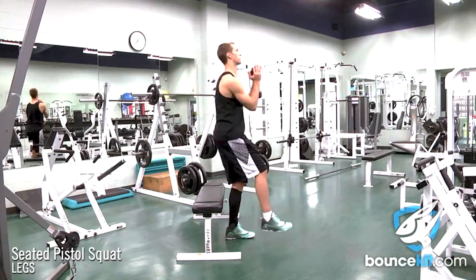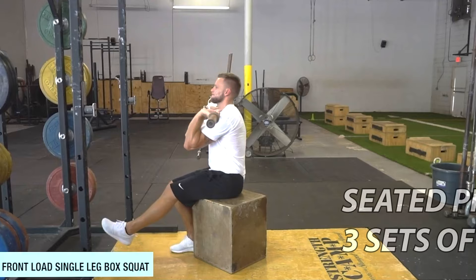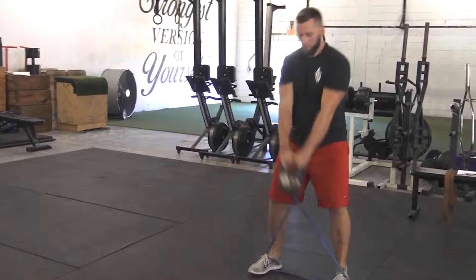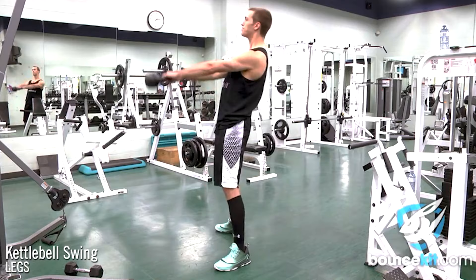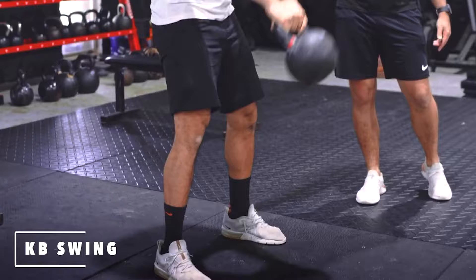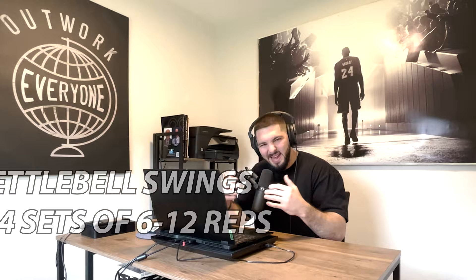Single leg seated pistol squats are a regression of a normal pistol squat — do three sets of 10 reps each leg until you can do a full pistol squat. Banded kettlebell swings and normal kettlebell swings are done for essentially the same sets and reps, maybe slightly lower rep on banded swings since they're tougher. Remember that kettlebell swings are a power exercise, so lower reps is probably better — by rep 15 you're likely not swinging as explosively as reps one through five. I'd do three to four sets of six to 12 reps, with eight to 10 as your sweet spot, as explosive as possible.